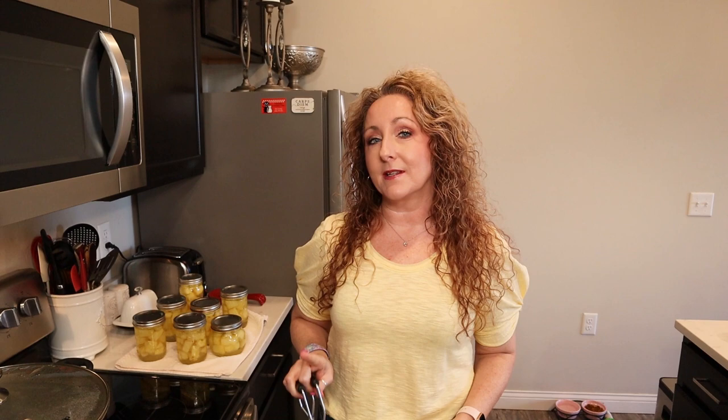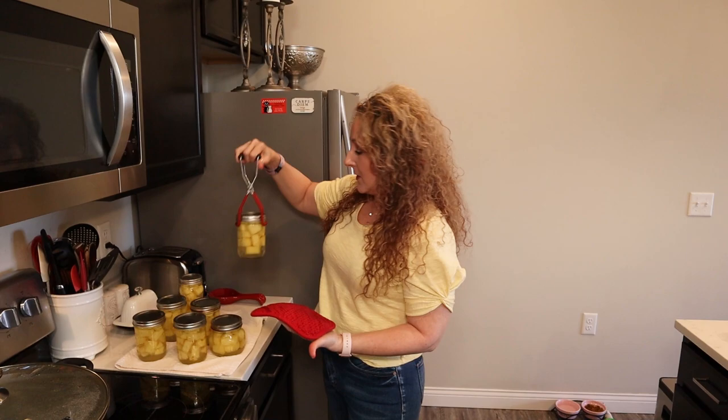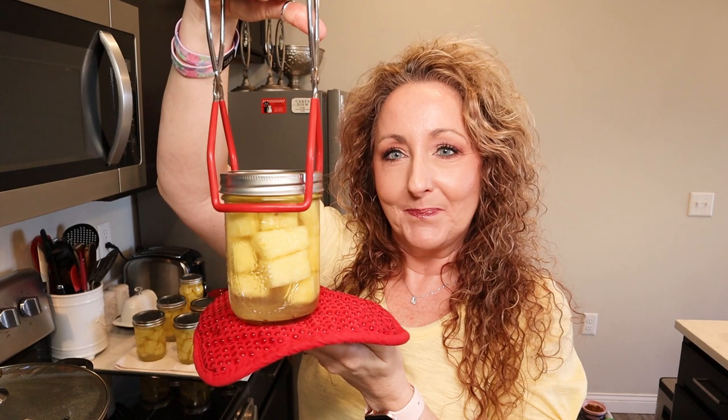We're going to process for 15 minutes. We are all done — I processed for 15 minutes just like I told you, and I've let my jars sit for about five minutes. Isn't that pretty? It is so good. I hope you'll give the coconut-infused simple syrup a try — it is amazing and compliments the pineapple very well. It gives you that sense of the tropics. If you wanted to add a little bit of liqueur and make boozy pineapple chunks, that would be fantastic as well.